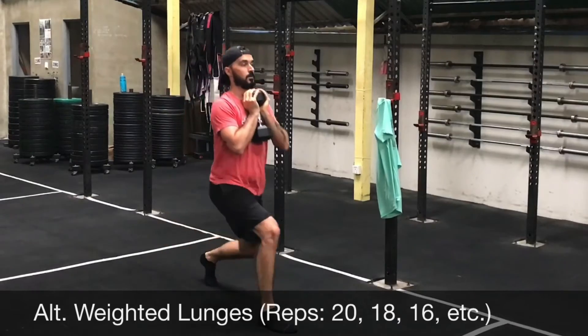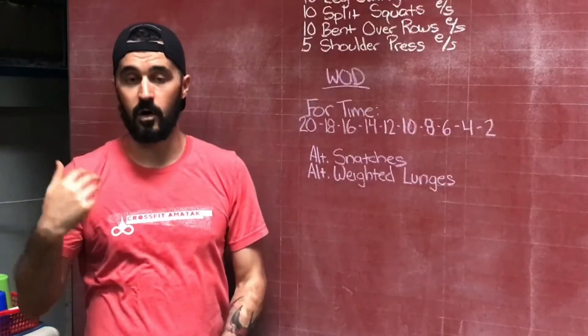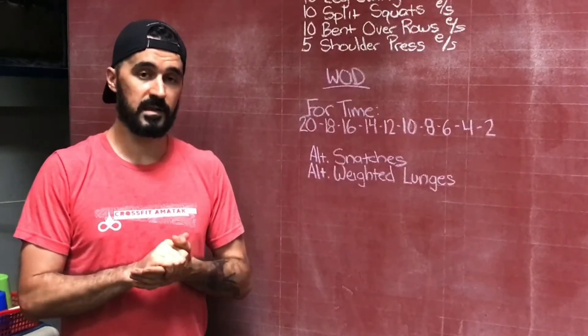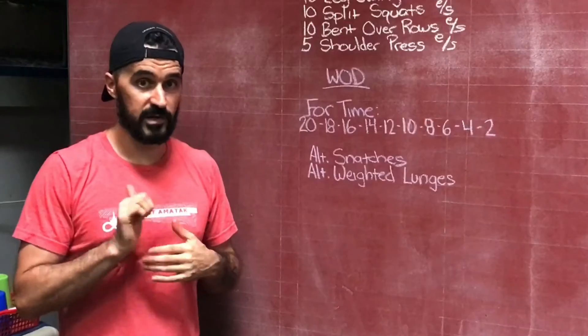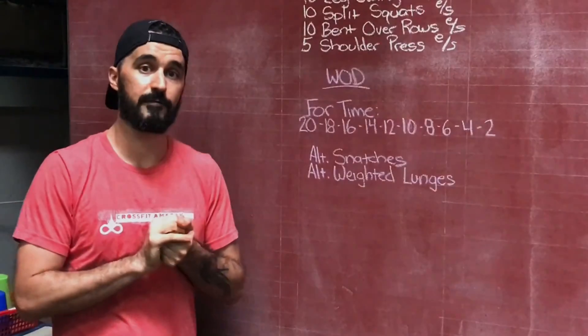And then 18 of each, then 16, 14, 12, 10 all the way until you get down to two, and then you are finished. Knock that out for time. Nice quick transitions — try not to rest a lot on this one. And we will see you on Friday.